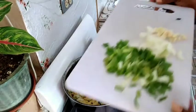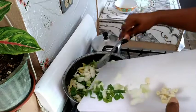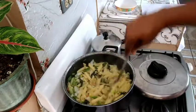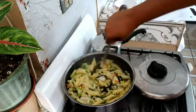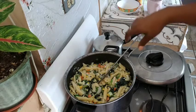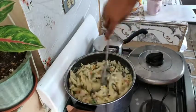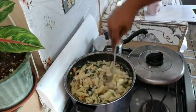Also adding my seasonings. I've added my coconut milk. So we just give that a quick stir and leave it for about 3 minutes.